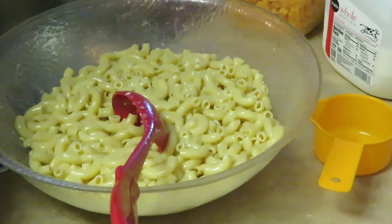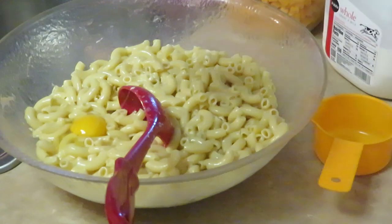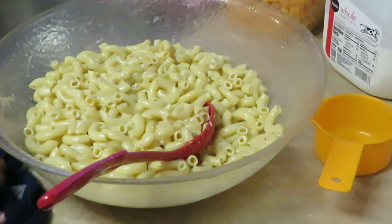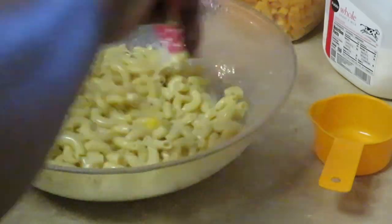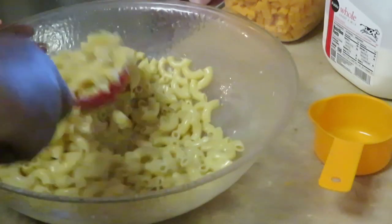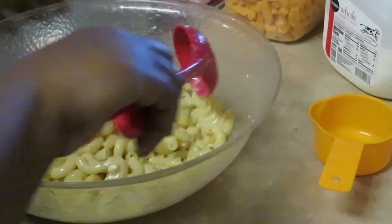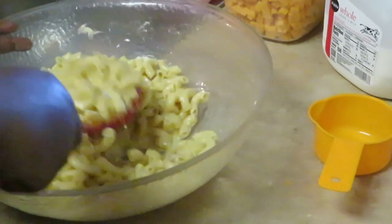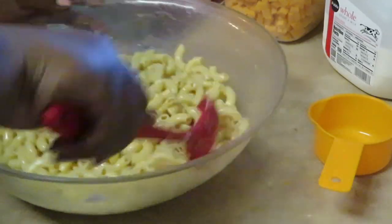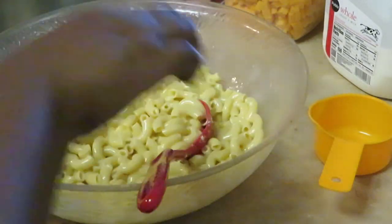I'm gonna throw one more egg in there because these aren't large eggs, these are just regular size. So I'm throwing a fourth one in and stirring that up. Like I said, this is one of the four ways I make my mac and cheese — and one of them has a secret ingredient I can't tell you guys. I've passed it on to my daughters, but nobody else knows it.